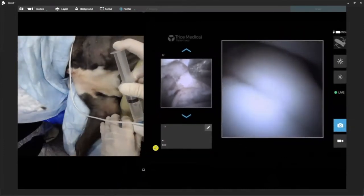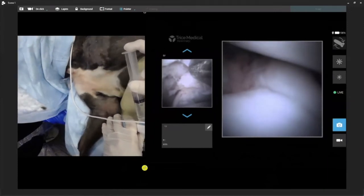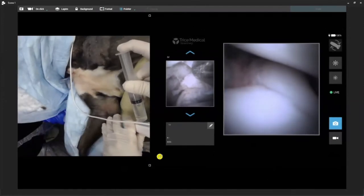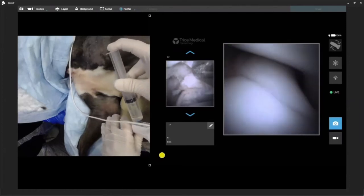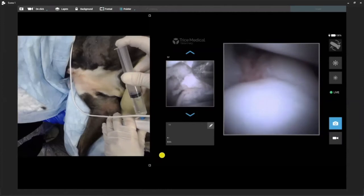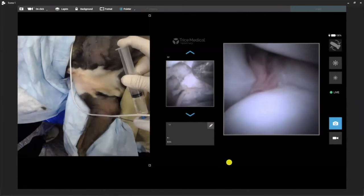There was a nice paper presented at ACVS a few years ago where they compared CT scans. They found both arthroscopy and needle scope to be statistically significantly more superior than CT in diagnosing FCPs — and that was out of UC Davis. So this is nice for diagnostics because while we're there and we see an FCP, we can go ahead and do our treatment as well.